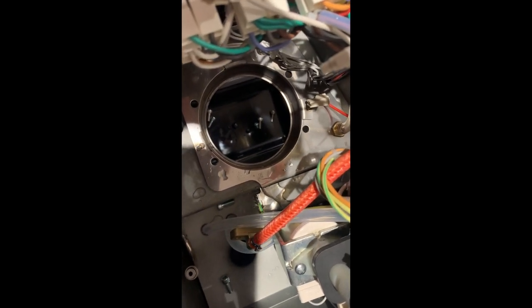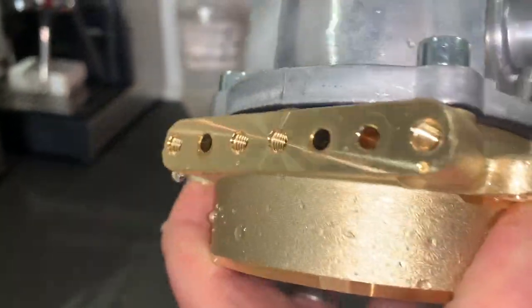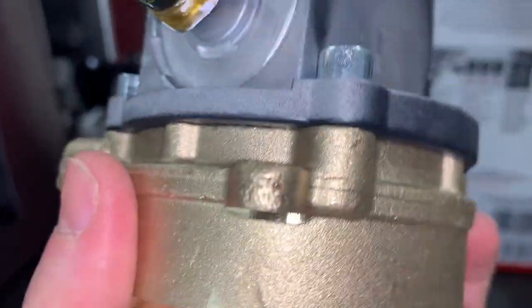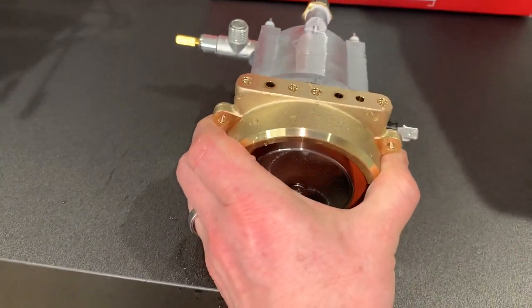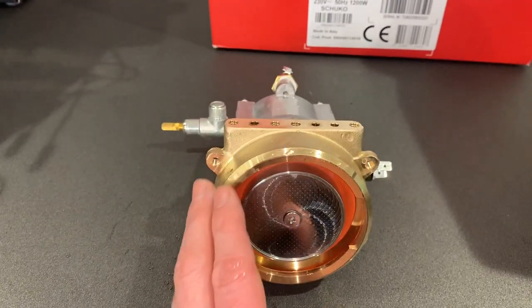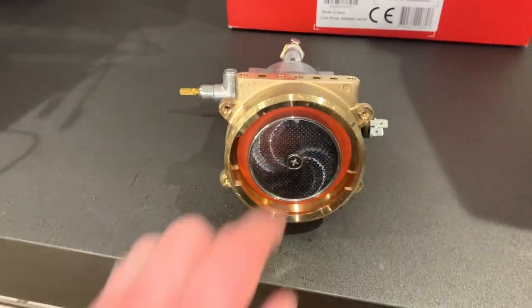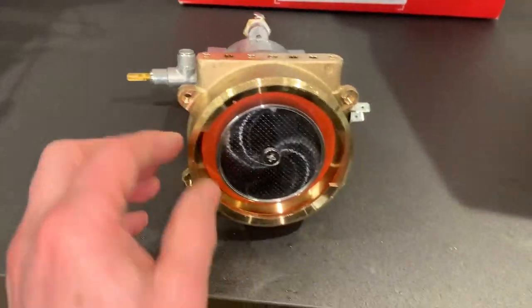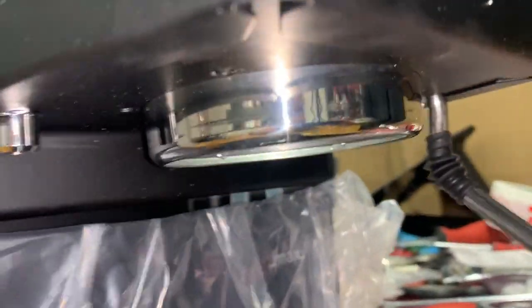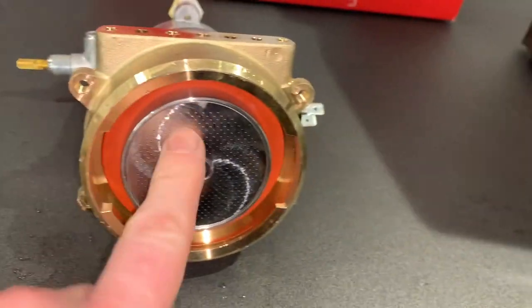Here we have the group head. The shape and size is exactly the same, so old ones will actually still connect to this one. The boiler is exactly the same size. But you can see the group head has now got rid of the coating — before it had a chrome plate coating that eventually wore off. This now will not wear off. From the outside of the machine you'll still see the silver plate, but underneath that is where you'll see the new brass.